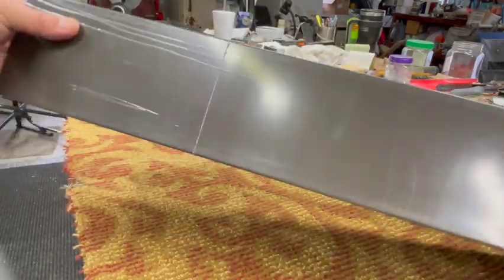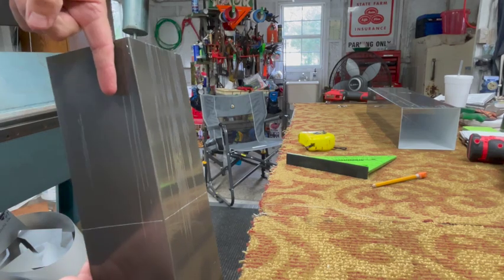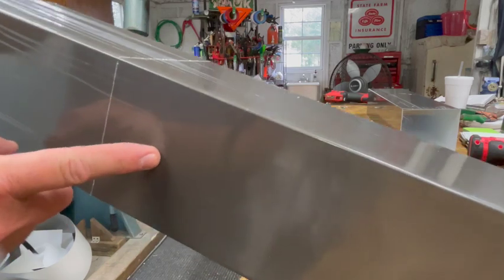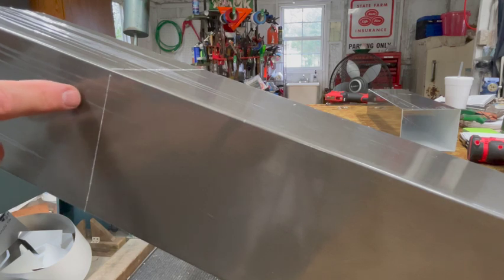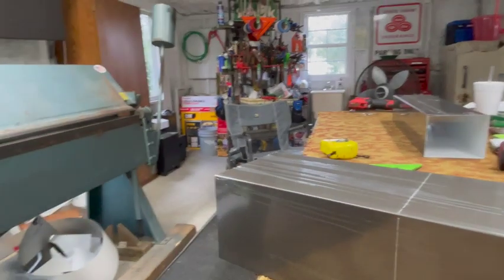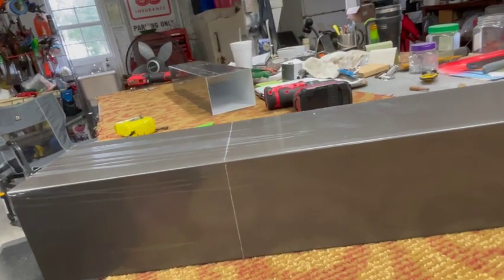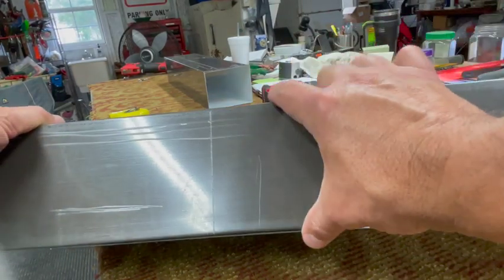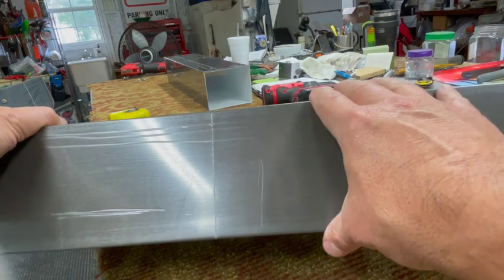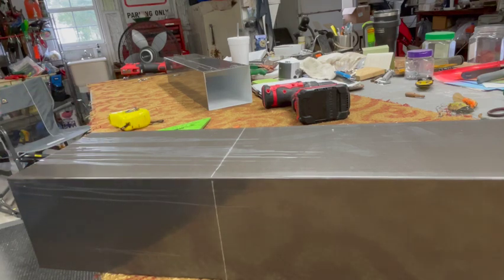Your water direction is going to be coming down into this downspout and then going out this way — once we make the elbow it'll be at a slope. This is going to be the outer part; you want this to be the inner part. We're going to leave some tabs on this side that will go inside the other one to keep water from squirting out the sides. On a 45-degree angle we're going to get this measurement and divide it in half — it's four, four, and eight, so we're going to do it at four inches even. On this one, if you want to be perfect you'd measure two and a sixteenth on either side, but for our purposes we'll just do two inches on each side.